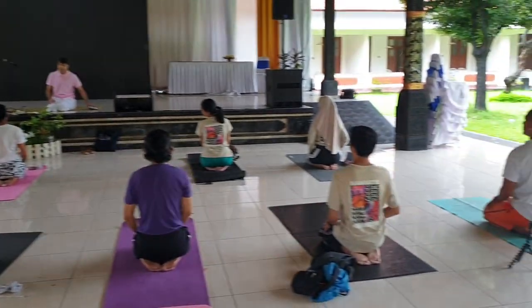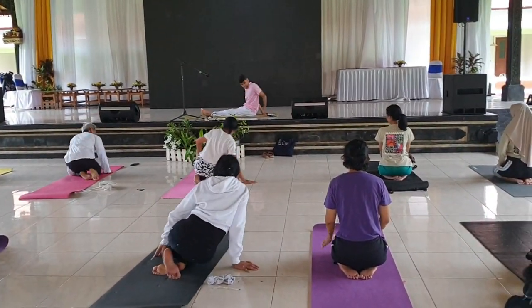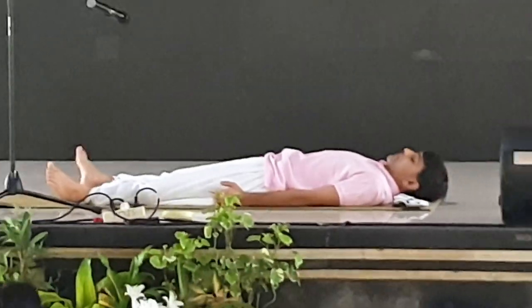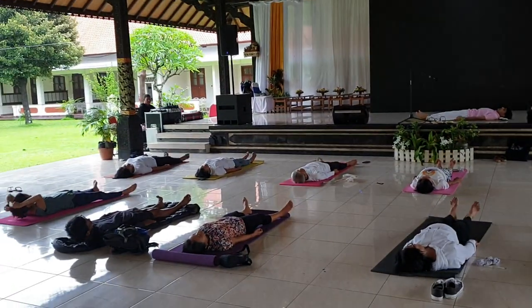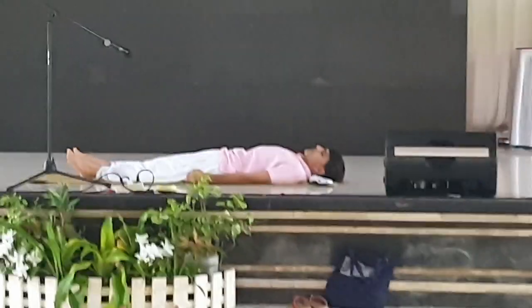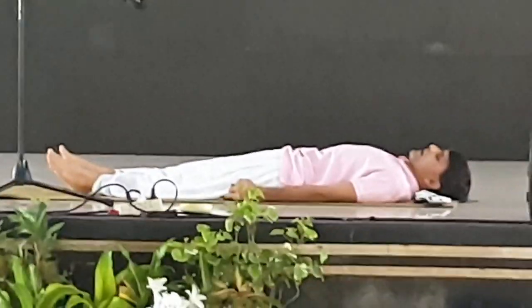So friends, we have practiced a lot today in a short time. Let us conclude with relaxation. Lie on your spine. Relax your legs and do a little movement with your legs. Tighten your knees, hold and release. Tighten your knees again, hold and release.